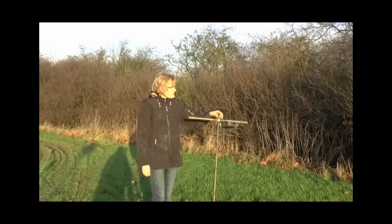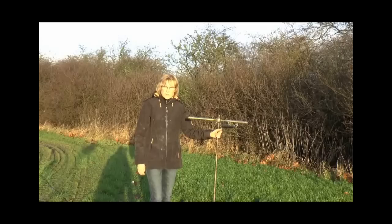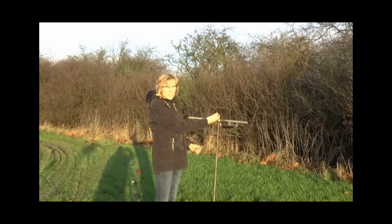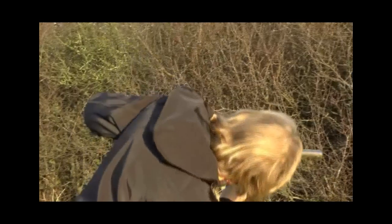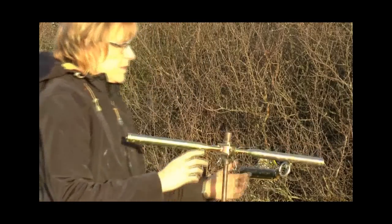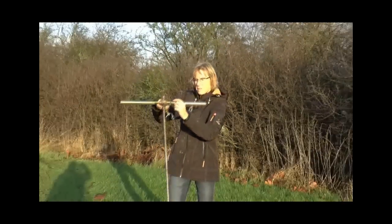When you are done with the test — usually going down to approximately one to one point four meters — you have to pull up the rod again. To do this, use the small stick: there is a small hole in the rod where you insert the stick, and then you can pull the rod back up. Take it back to the lab and clean it.